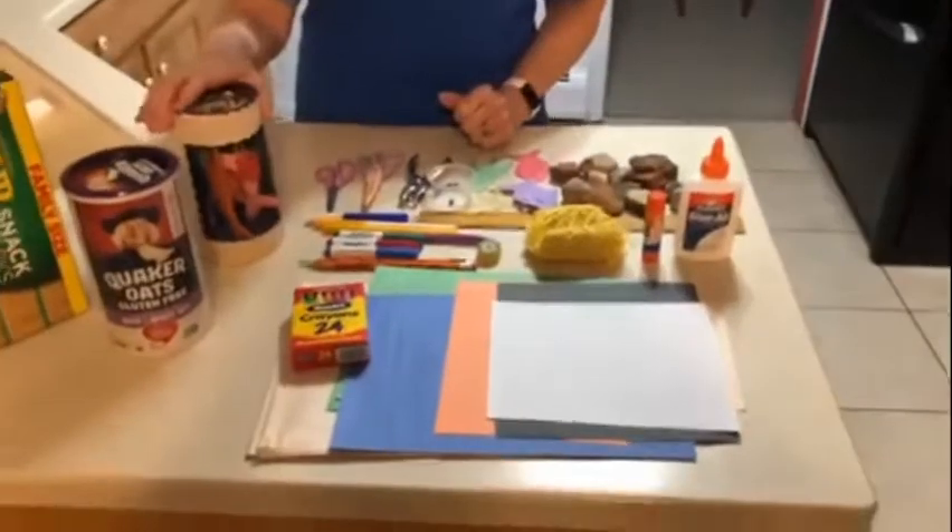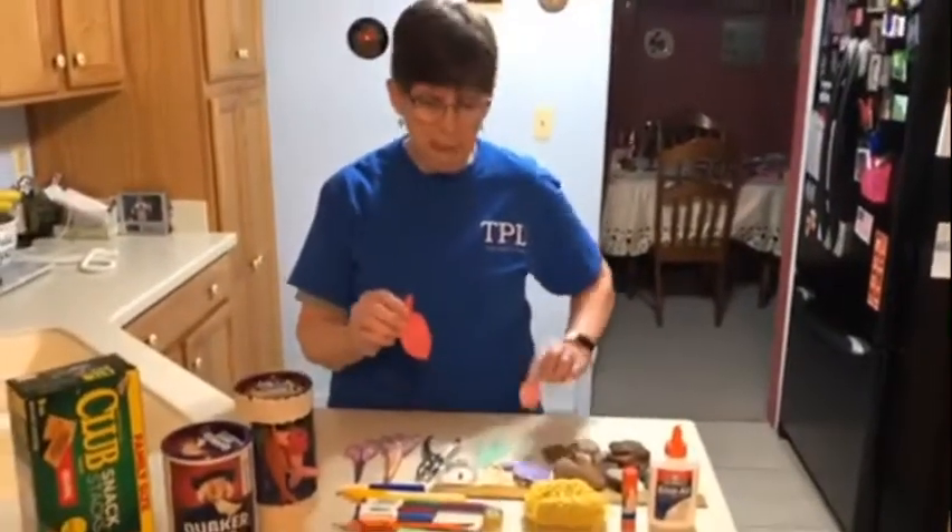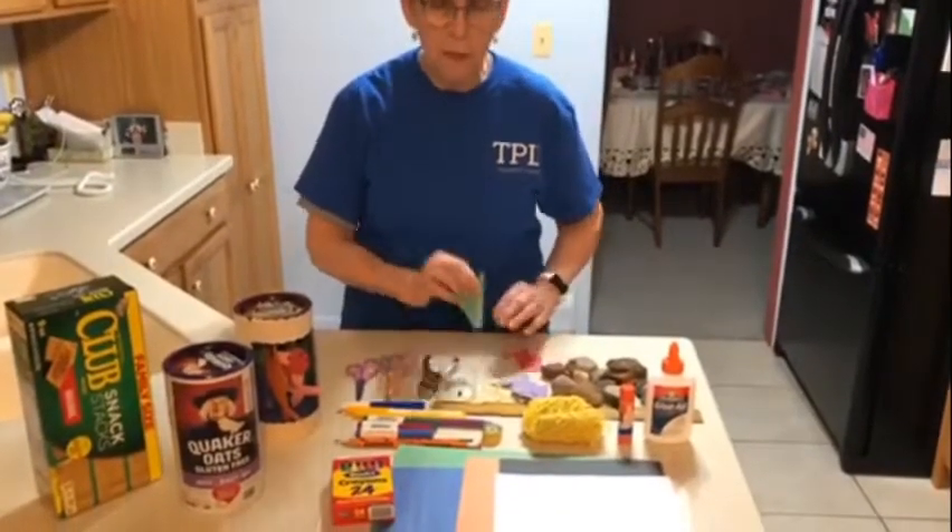After you have that done, you'll need to create your fish and you can make various sizes. Here's the seaweed.